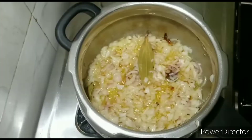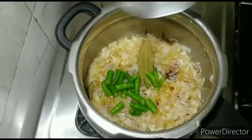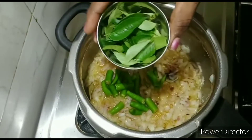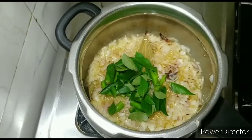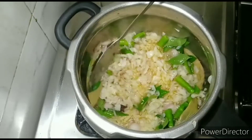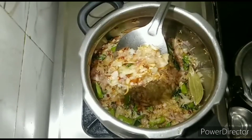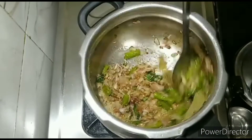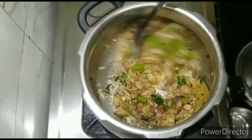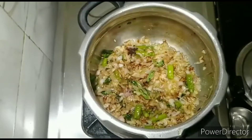Now I'm going to do this on a high flame for 4-5 minutes. Now I'm going to fry it correctly in the high flame with a brown color. I'm going to try it very well. Now I'm going to put a paste in the middle.